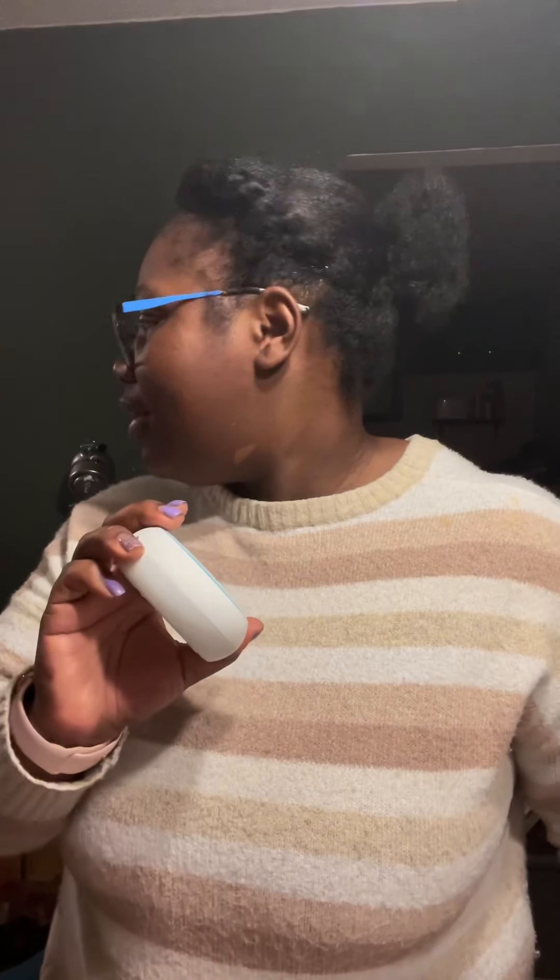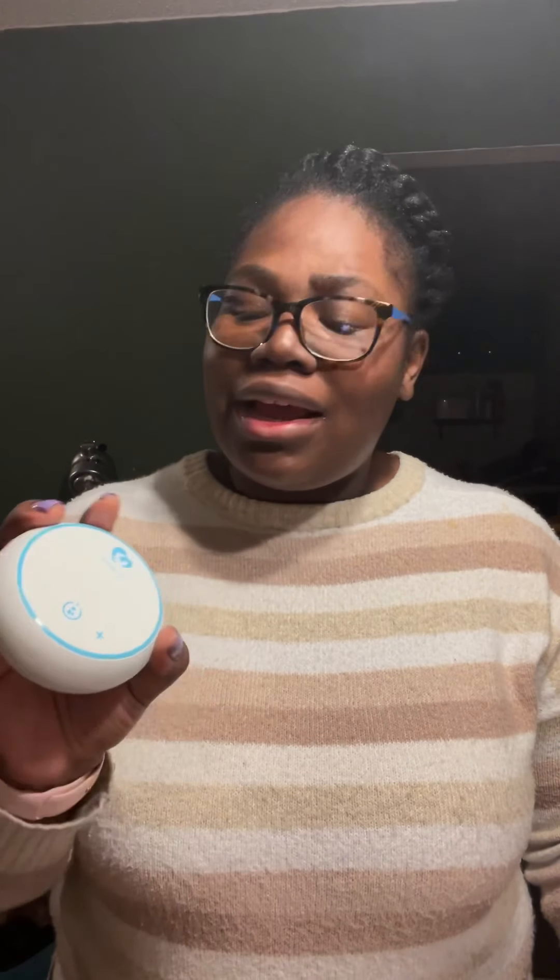I would get the other pump right now but I don't remember where I put the baby bag. When I come back I'll have it and we will compare size, suction, power, and how easy it is to carry around versus the rectangle one. I'm about to go pump with this one and then I'll be back to let you know how it went.